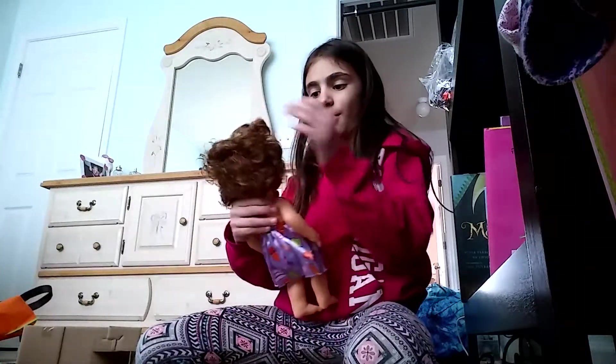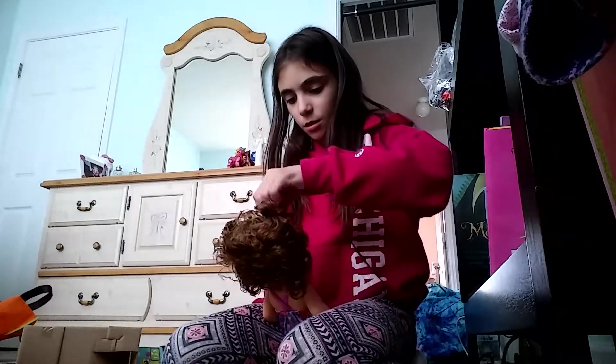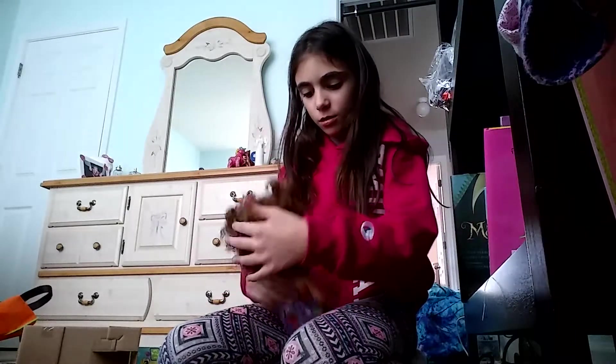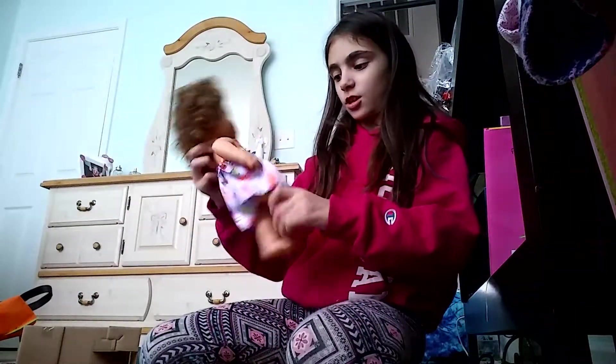She is so adorable! Okay, let's clip this little piece out over here — it's annoying. Oh my gosh, I'm going to have to brush her hair. I'm so happy she came with a hairbrush.